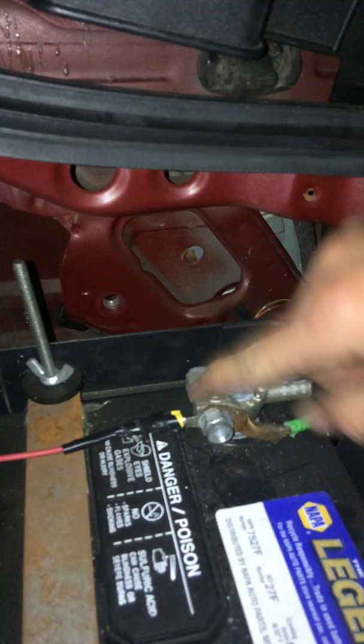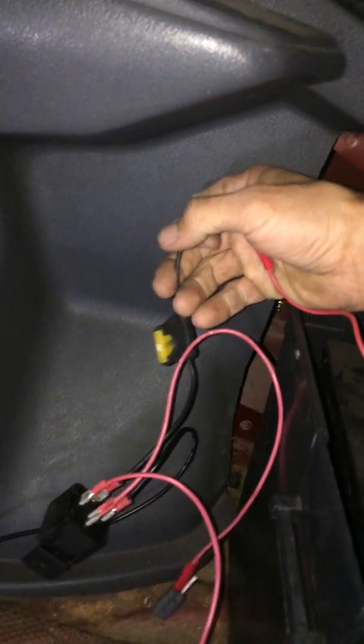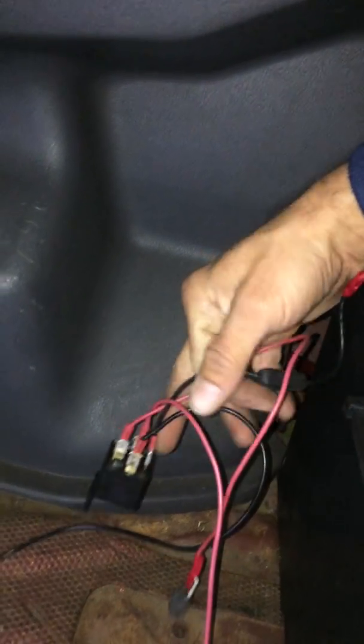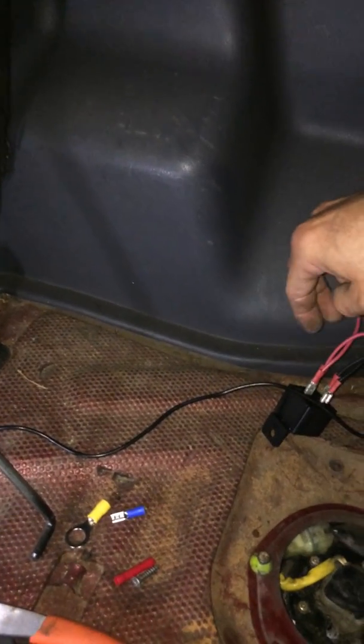Next, go to the positive side of your battery and get a positive feed — 12 volts — going down into the inline fuse with the 20-amp fuse in it. That's going to come down here and connect with a spade connector as well. The fourth wire you'll need is a ground wire — black — run it underneath this bolt connected to the cover, and connect that to a spade connector.